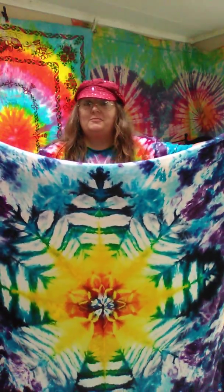All right, well, groovy — there's one for you today. I hope you all have a groovy day. I'll wash this up and we'll see what it looks like washed and dried in a little bit. Peace.